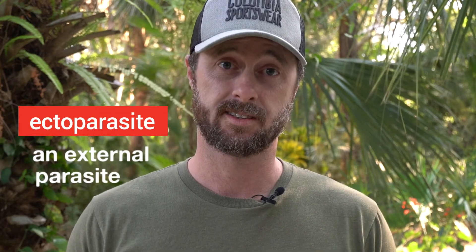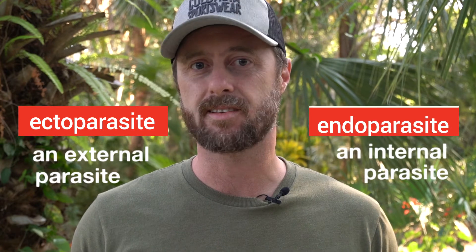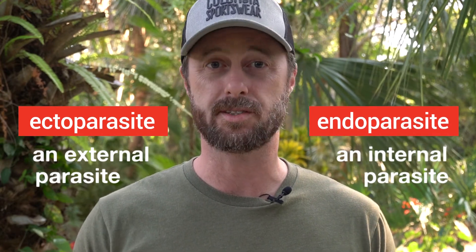Weird and fascinating, right? So what important things do mosquitoes really do for the ecosystem? Female mosquitoes are ectoparasites. They may seem harsh, but while feeding, they can spread diseases and endoparasites that can keep other species that are infected from overpopulating.